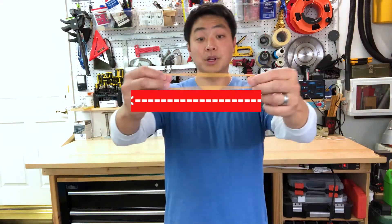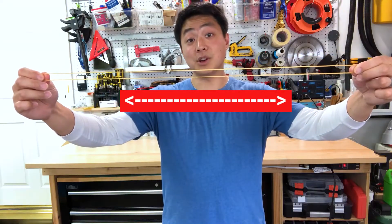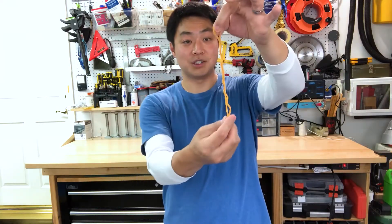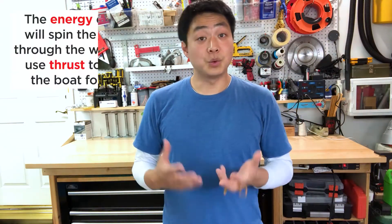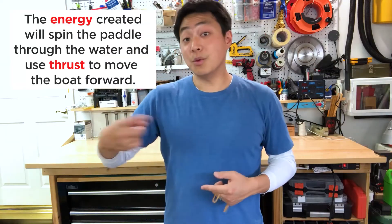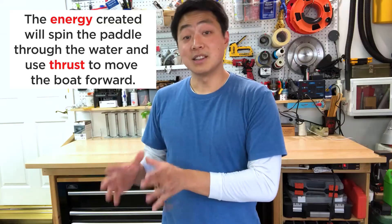Rubber bands can create energy in two ways. Pulling a rubber band like this will create force that'll move in this direction. Creating energy by twisting the rubber band — do you think it'll snap back? Nope, it just spins. For our boats, the energy created from twisting a rubber band will force our paddle to spin through the water, creating thrust to move our boats forward.